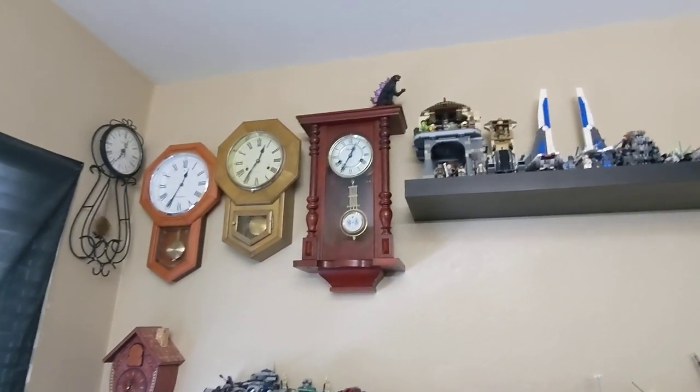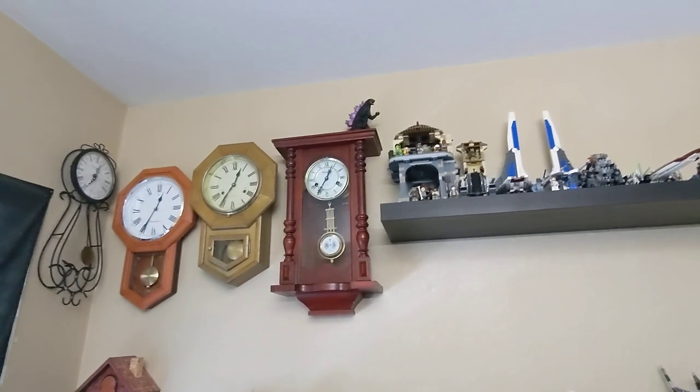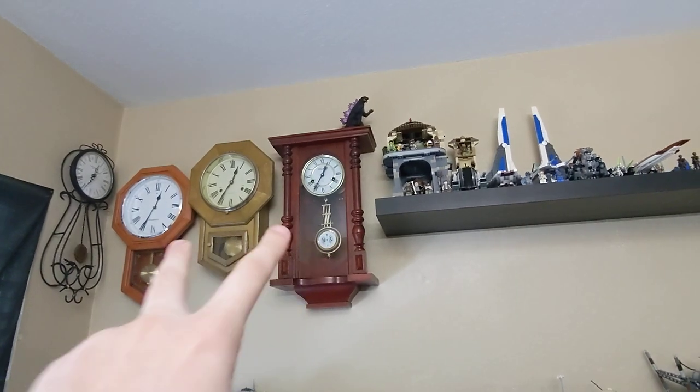Hey guys, it's Godzilla Zachary and we're looking at one or two new arrivals. If you've seen my clock and Lego collection video, these are the two new clocks that showed up.